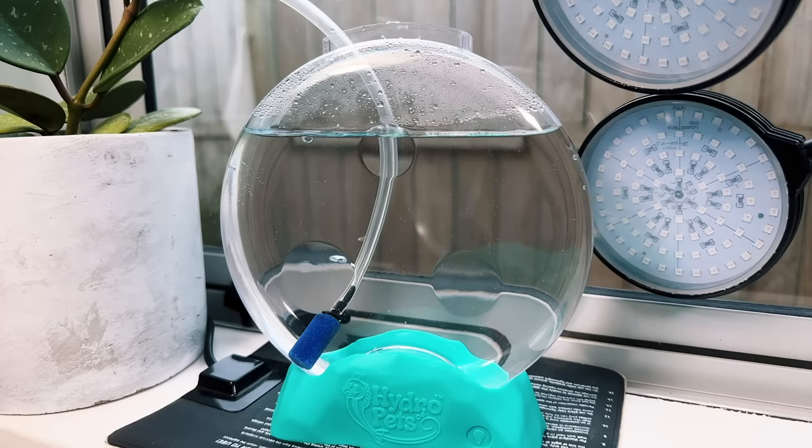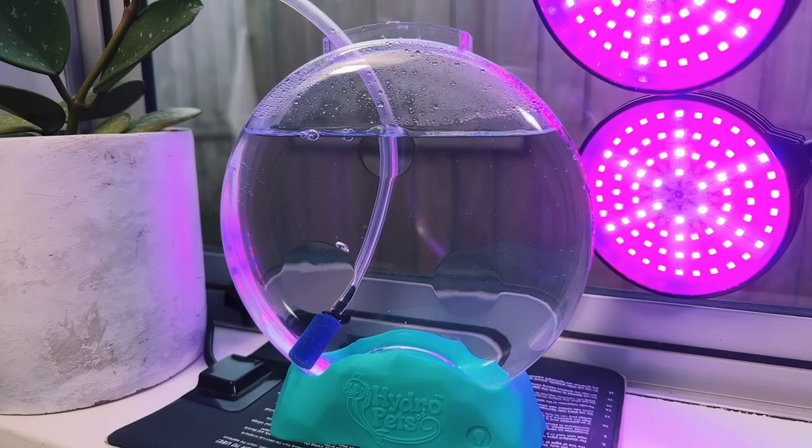In a situation like this it's probably best to do frequent water changes to keep things as clean as possible, but I want to do a true test of the Hydro Pets kit so I'll leave things as they are for now. The instructions say I shouldn't feed them until day two or three, so I'll check back in soon for the first feeding.